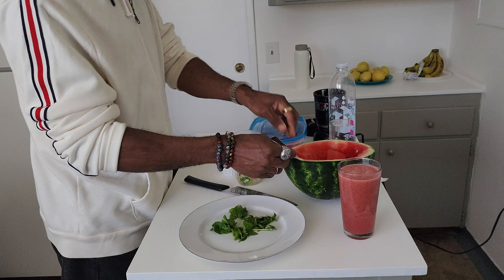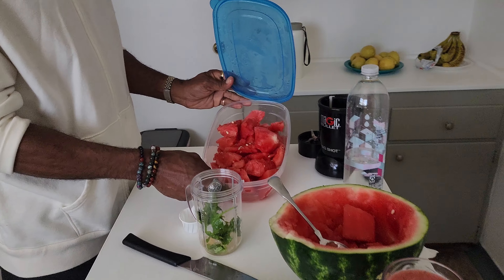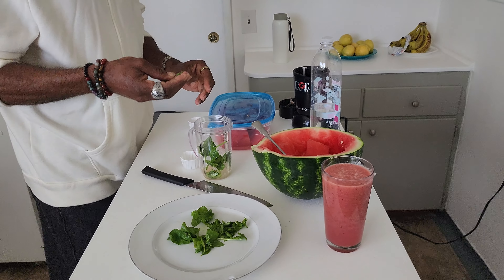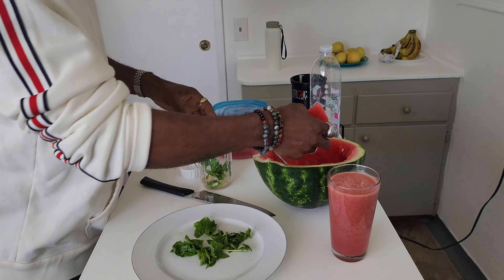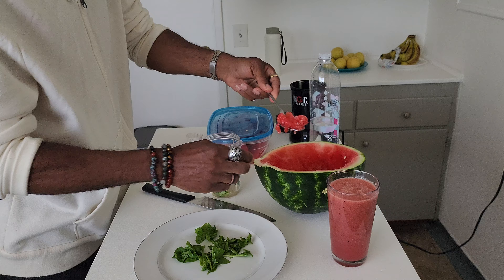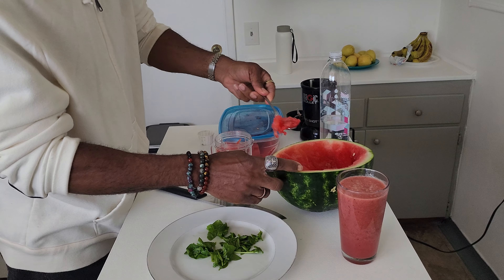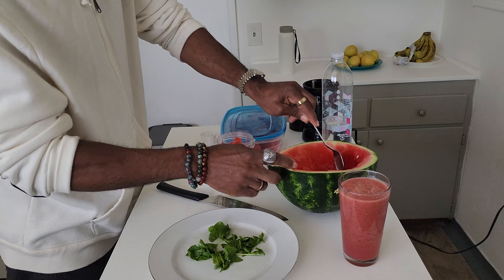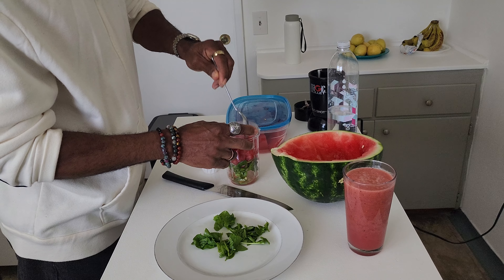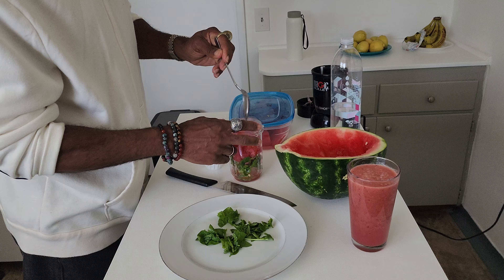And then this is the watermelon here. You can see I cut the other part up. You can have it for snacks for the kids or just something after work to munch on. These are just small pieces — not big chunks, just little pieces. Just put them in there like that. You can do it like that if you want to, I'm just having some fun with it.